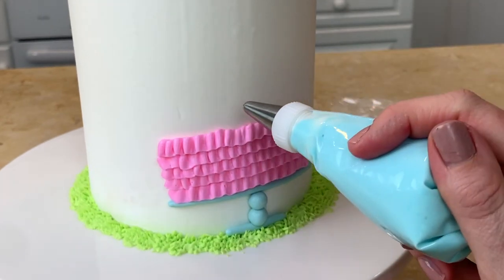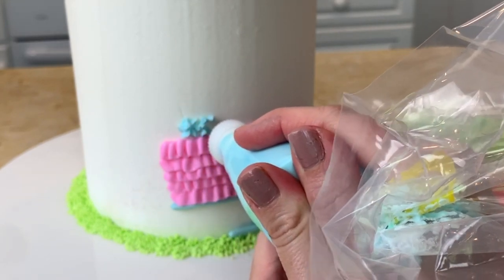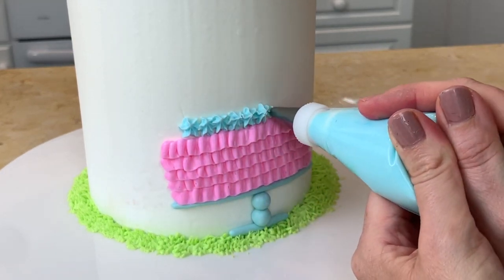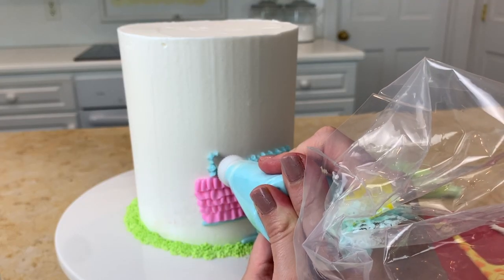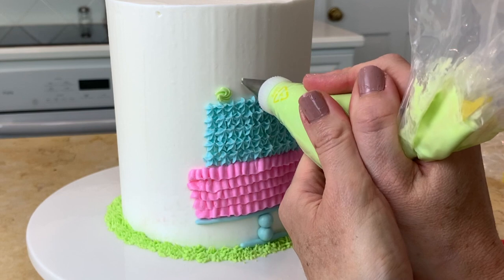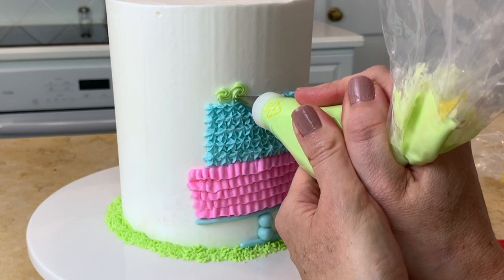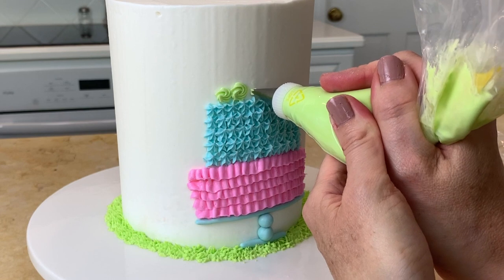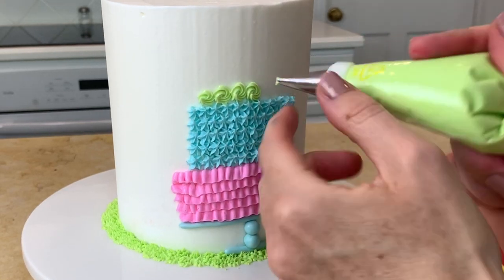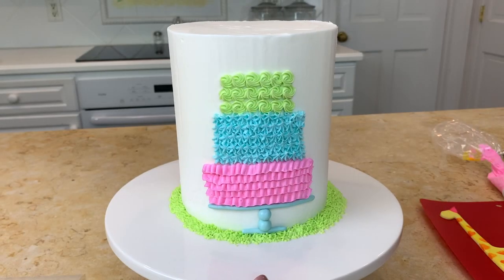Just as before with the ruffle tier, we're going to work from left to right piping our stars, building up row by row until the tier is as tall as we want it to be. Finally for our last tier, I'm using AmeriColor electric green tinted buttercream and we're piping lots of rosettes with a small star tip 15. You'll start piping at the bottom, circle around clockwise, then just release the pressure. Once again we're going row by row until you reach the height that looks proportional.